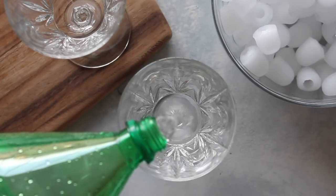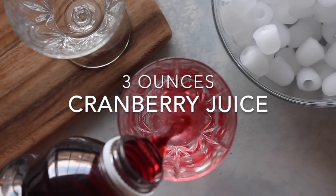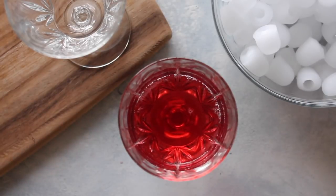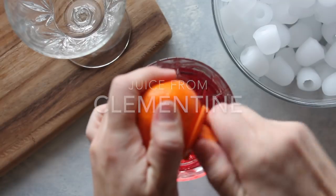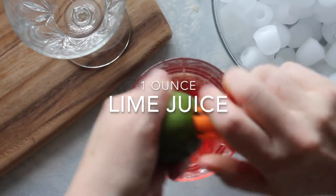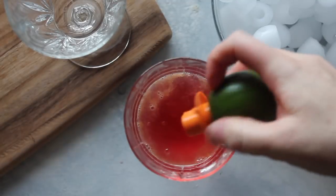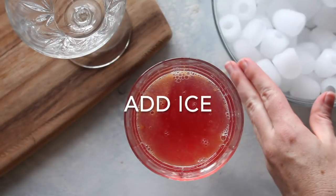My last one is a Cranberry Cutie Mocktail. First, take about three ounces of Sprite and pour it into an individual glass, then the same amount — three ounces — of cranberry juice. Here's where it gets fun: take a little juicer and juice a whole clementine into the cup. Then add about one ounce of lime juice — use a juicer and squeeze it in, or chop it up and squeeze it in that way.